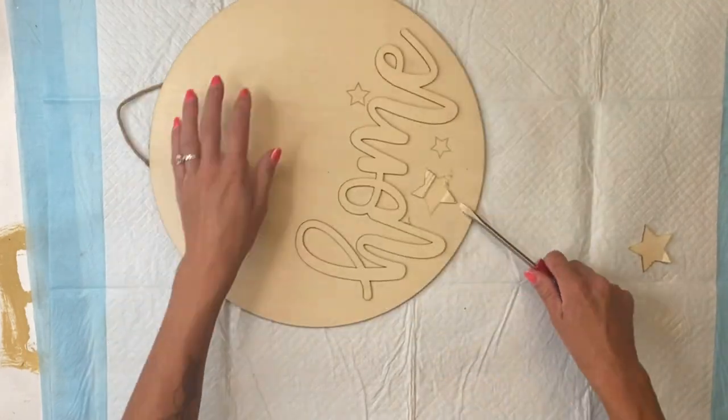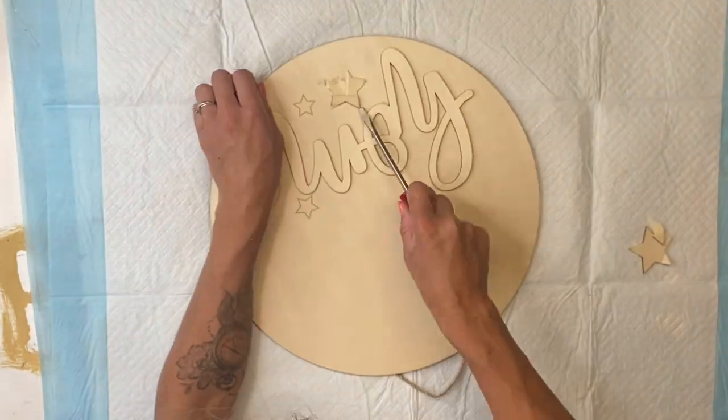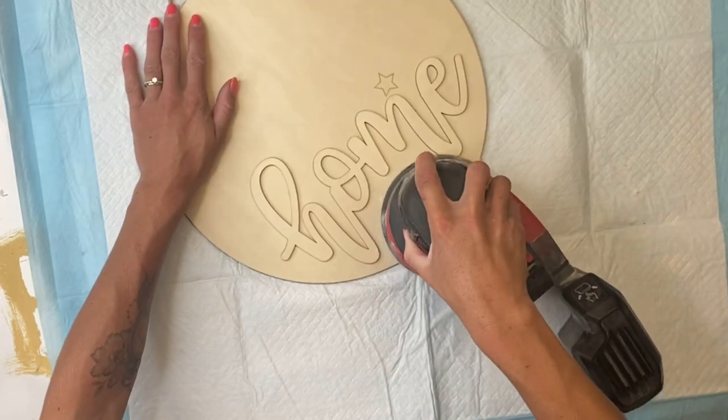I'm just going to remove this raised star, and it came off pretty easily with the screwdriver, but I'm also going to just sand off whatever was left.